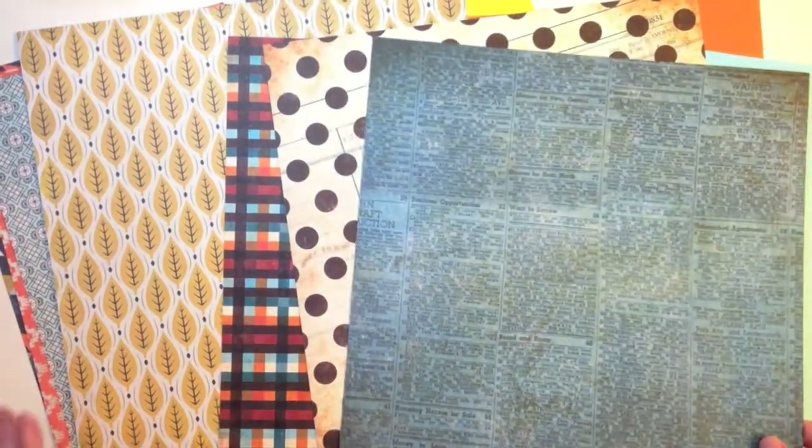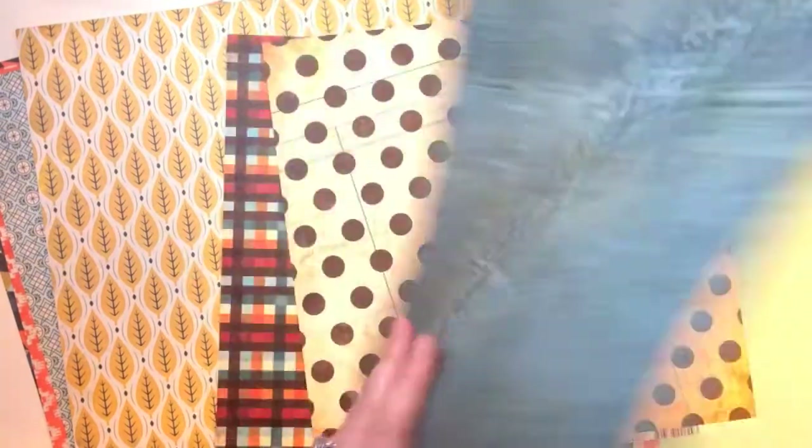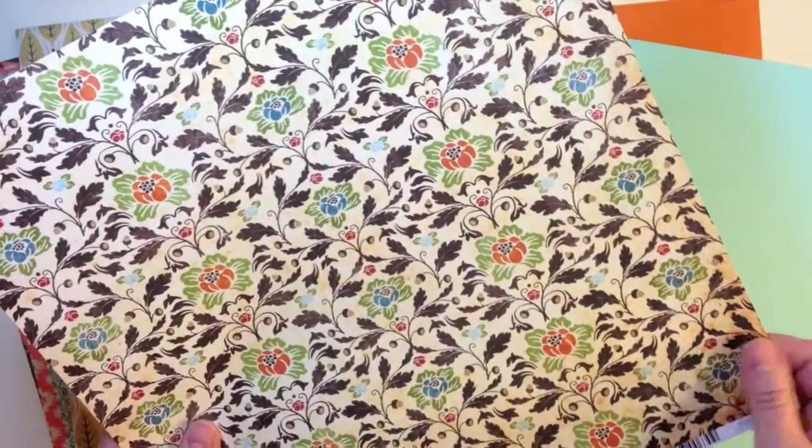Then you get three papers from Basil Basics Paper and this is their Autumn Harvest line: Blue News, Ledger Dot, and Harvest Brocade. These really have a great little texture to them as well.